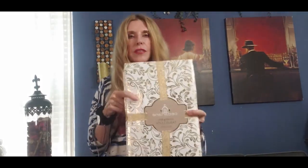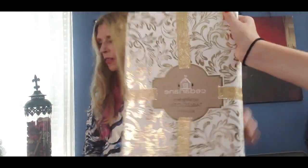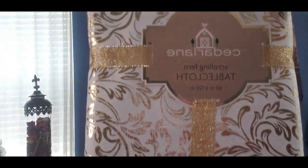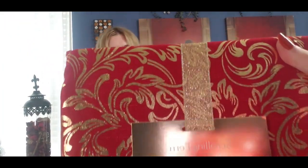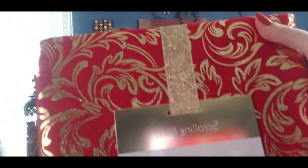I need a new tablecloth because I can't find mine in the garage among the hundreds of boxes. I bought some new tablecloths which I really like. I got this white one — isn't that gorgeous? This one was $10.99. Then I got the same one in red because I thought it was such a pretty pattern. I thought how gorgeous this white with the gold would be on the table, and I'm probably going to put the red one on the other table.